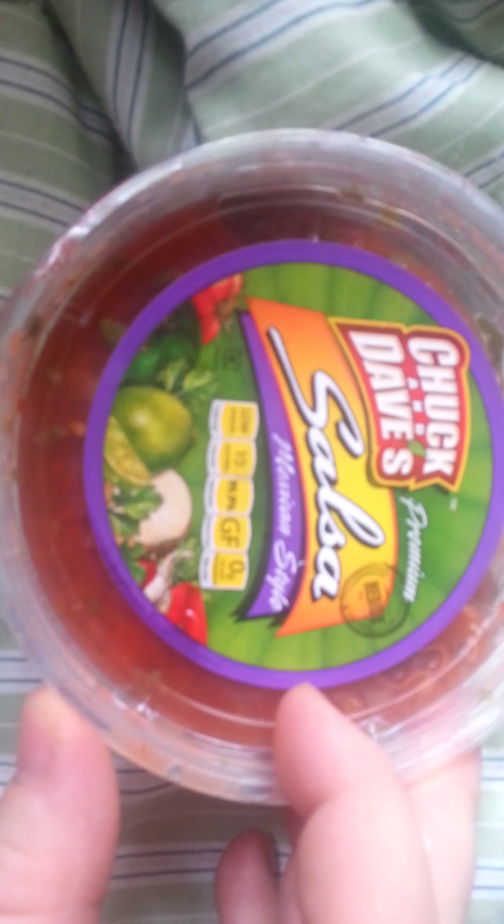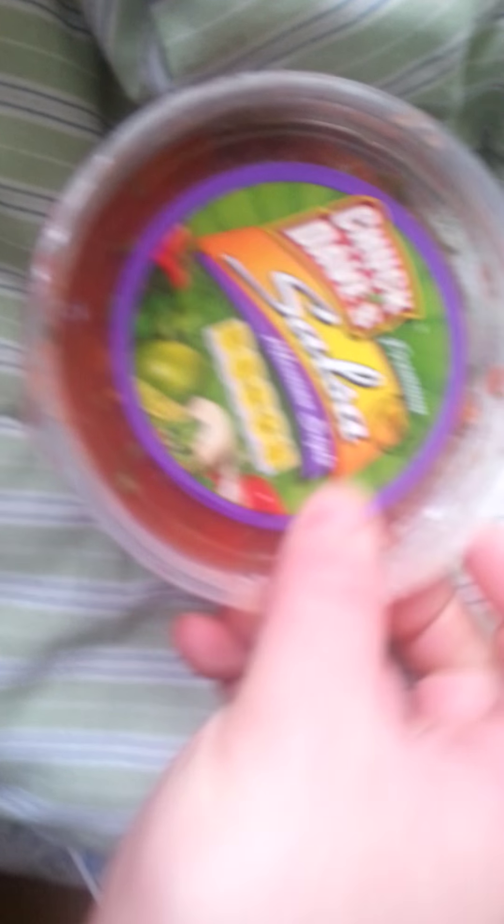So, I'm going to switch the camera so you can see it. This is what it looks like — Chuck and Dave's Salsa. It kind of sounds like a cartoon from the Disney Channel. Chuck and Dave's Mexican Salsa. They had about three or four different flavors. This is the only one on markdown, so if I like this one, I'm probably going to go buy the other ones.